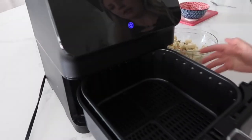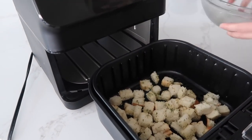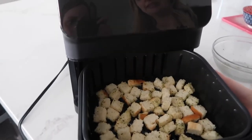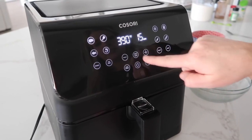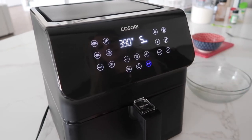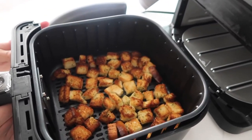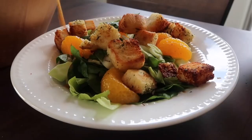Pull out your air fryer and spread the bread in a single layer. Set it to 390 degrees for about five to seven minutes — we'll check at five minutes to see how it is. Those look so good — I would say yes, it worked!